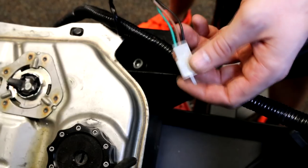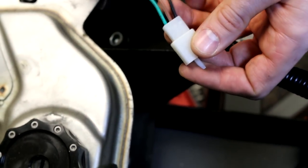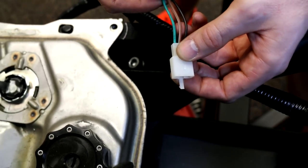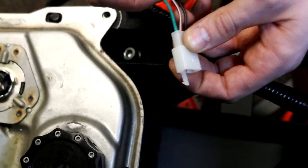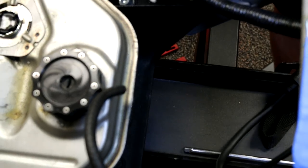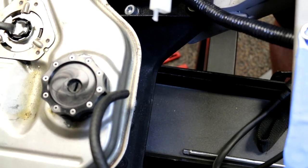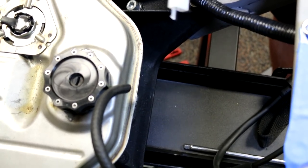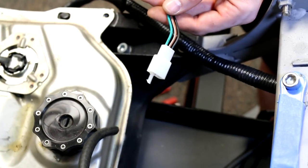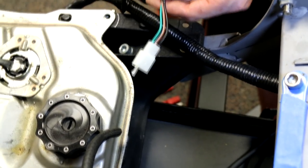One common question is: what is the plug in the middle of the harness? This is for the OEM fuel pump, which we wouldn't recommend. It has a green, a brown with white tracer, and a black wire. If you were to use the Honda Ruckus OEM fuel pump, you'd have to wire in a flasher relay to make it pump and pulse to feed the carb. We highly recommend using the Mikuni vacuum-fed fuel pump — it's more efficient and easier to set up.